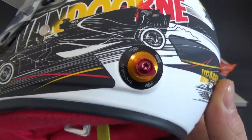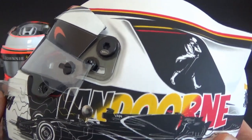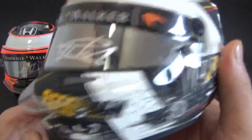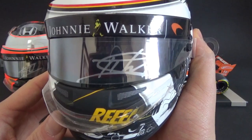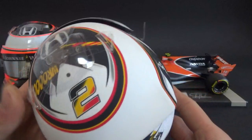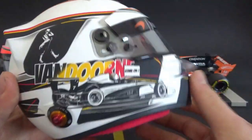I added some nice details like the Belgian-colored hand strings which were on there in real life, plus the visor screws, tear-offs, and the lip spoiler at the front. This was signed by Stoffel as well, with the Belgian-colored number two — a very cool little helmet.